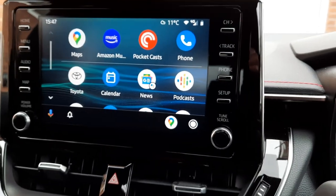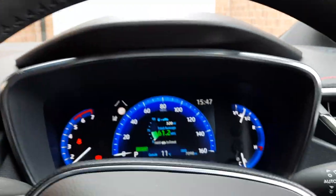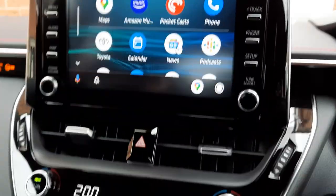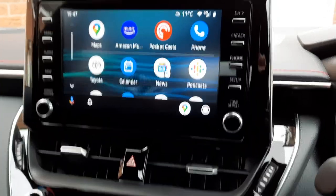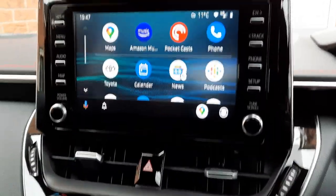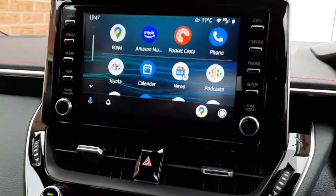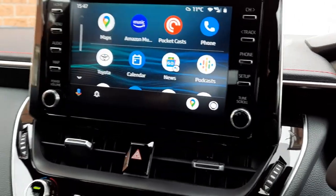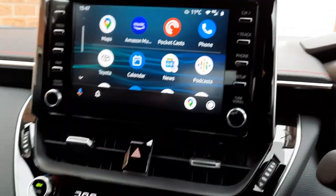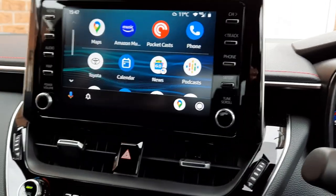It looks good — this is the latest version, which lets you change the wallpaper background, which I've done to complement the main dash screen. Looks quite nice. In addition to navigation, I can use all the apps that I can use in Android Auto — the same as with the wired connection. For me, the important ones are Amazon Music, which is the music app I use more than any other. I've got my own playlists but I also like a lot of their playlists, and it just plays as it did before.